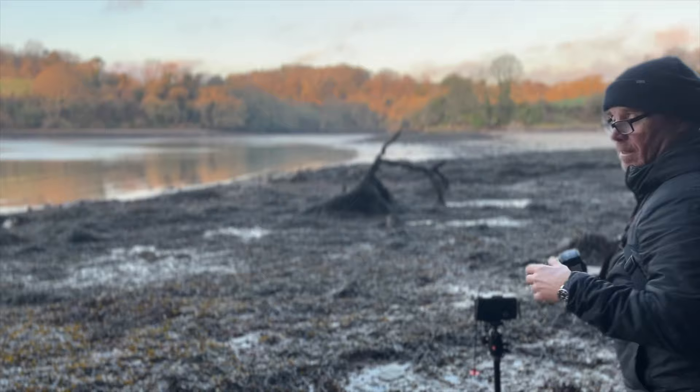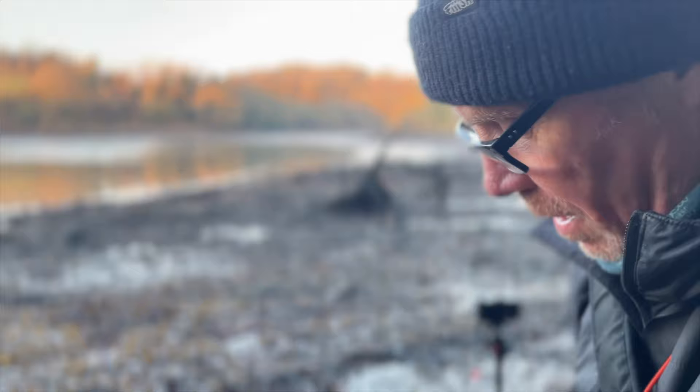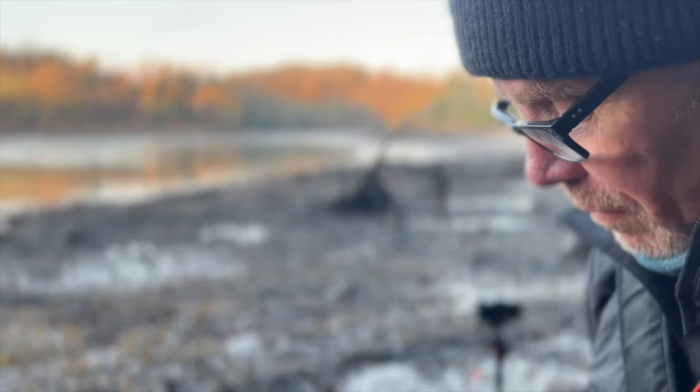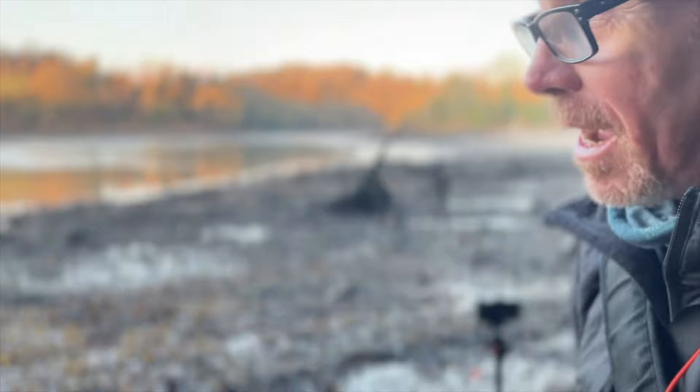This is where it gets complicated when you're using such a basic camera, because the f-stops and the shutter speeds are very, very limited, so you have to jiggle and juggle to try and find something that will work. At f/16 it's pretty much half a second, but I haven't got half a second - you've got bulb and then the next exposure is 1/125th. 1/125th would put me halfway between f/4 and f/5.6, and the widest aperture on the lens is f/6.3. I need to get some filters, actually.